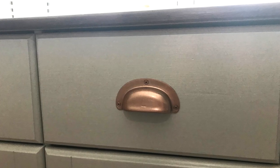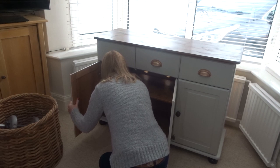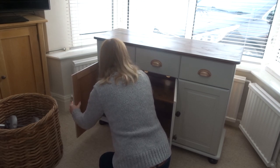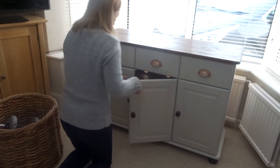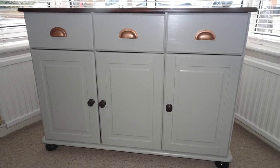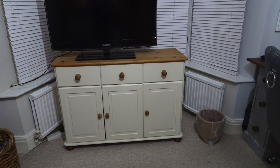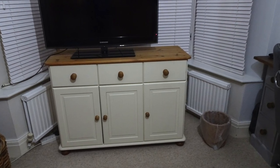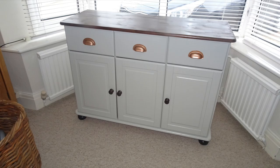So here are the drawer handles all finished and I am so happy with the way that they look. I just put the doors back on and just made sure that everything closed and was working properly. This is the final reveal for the unit — I am so happy with the way that it turned out. Here is another view of the unit before the makeover and to me it just looks so drab and really needed some TLC. So I am so pleased to share the final reveal for this piece of furniture.